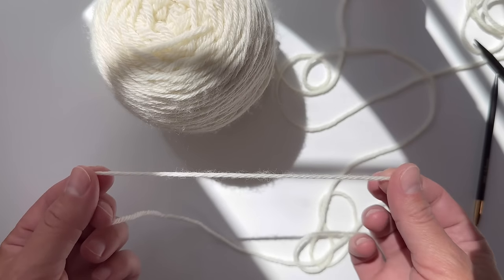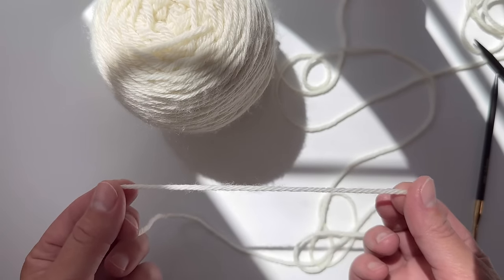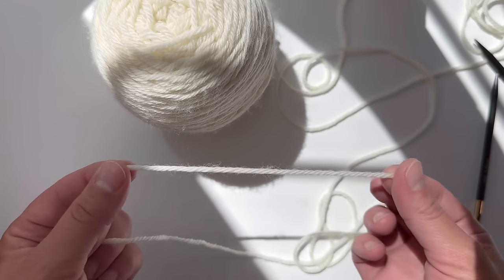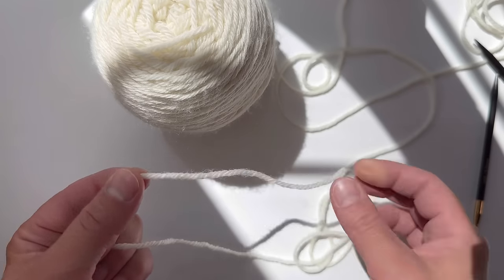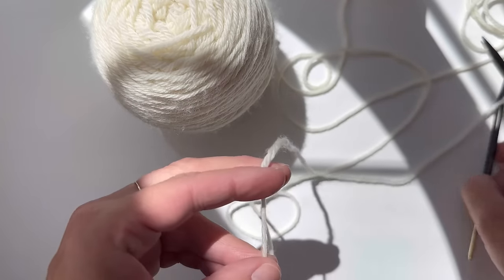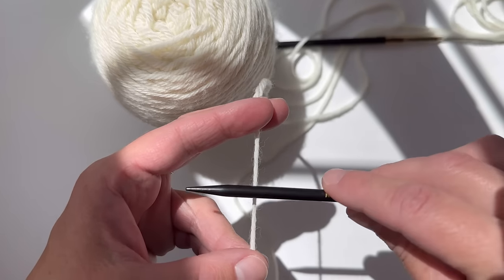In order to estimate how much we need for our long tail, we're going to do about a four inch swatch. You need to times that by three. So here we're just giving an estimate because this is just a swatch — you times that by three, and that's how long you'll need for your long tail.